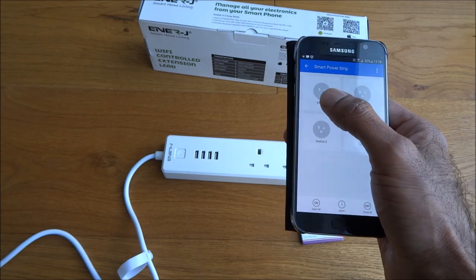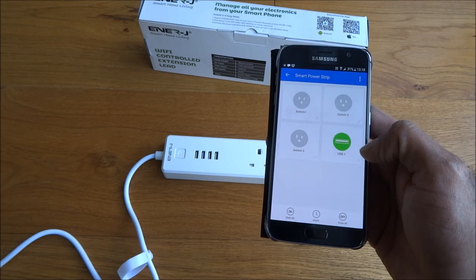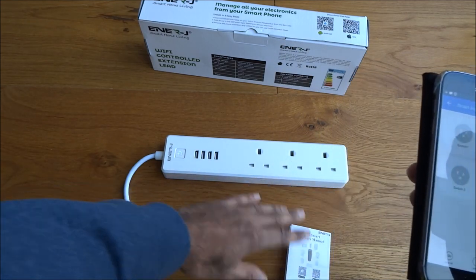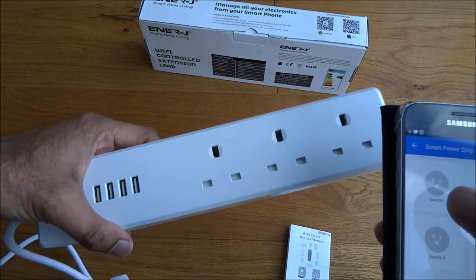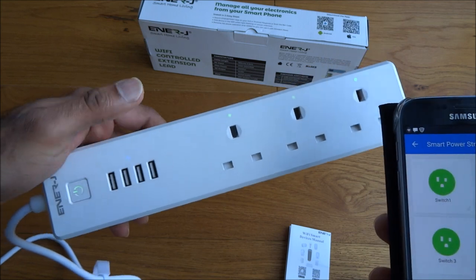If I click done, there you go — you can actually see the three sockets and the USB ports in the app. If I click it — let me show this a bit closer — you can see a light pop on. It turns on and turns on.